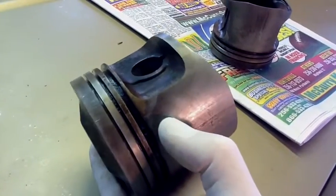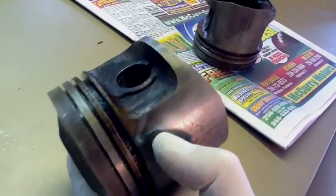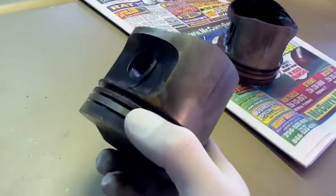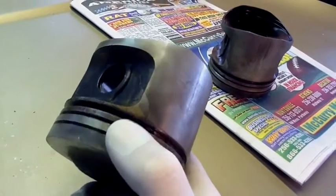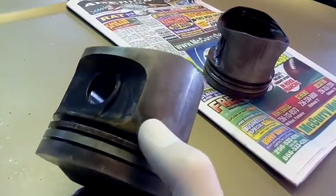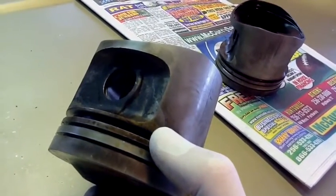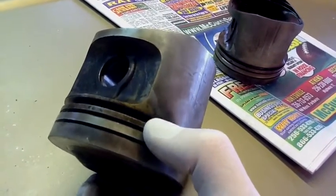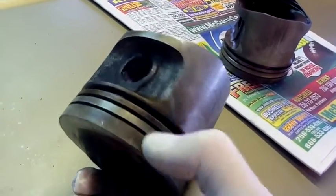A buddy of mine was telling me that the wrist pins are a weak link in turbo engines. When I pulled the pistons, every one of my pistons is cracked. This is the worst one — number four — and you got a crack going from the oil groove all the way down to the wrist pin area.